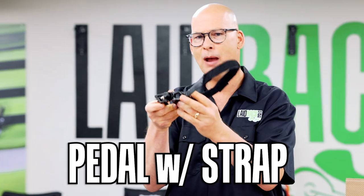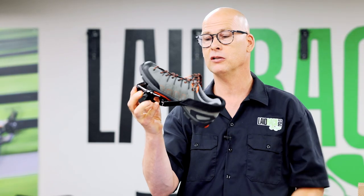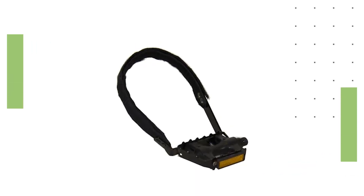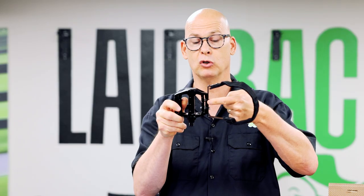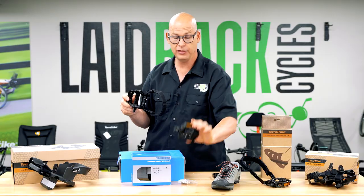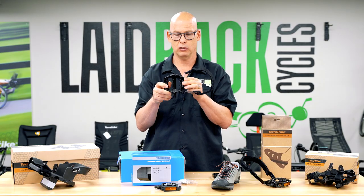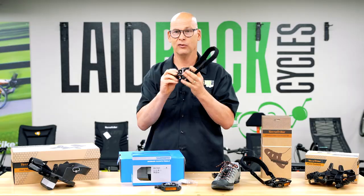Another option is a strap-in. With a strap-in, your heel comes in and the shoe just goes in like that — it holds your foot in place. You can buy these heel strap adapters from TerraTrike. They go on the factory TerraTrike pedal and many other pedals, but not all pedals. You want to make sure there's a place where the bolts will go into the back of the pedal. When you go to your trike store, say you want straps with pedals, not just the straps alone.